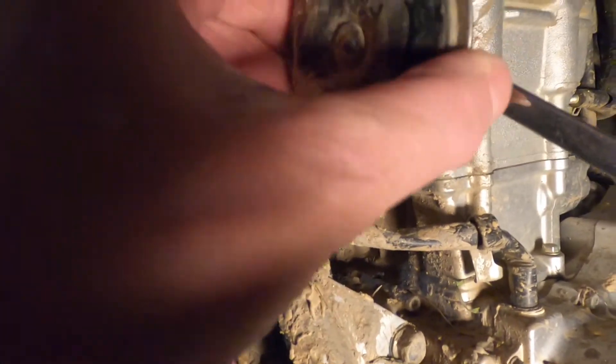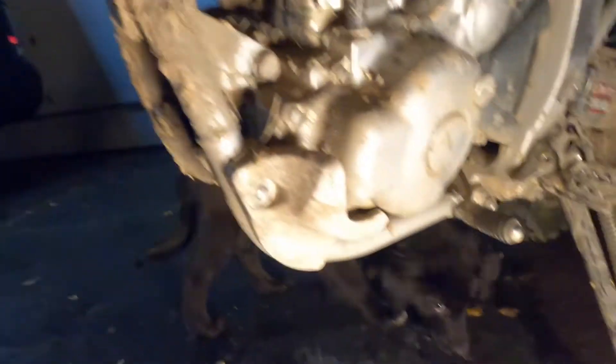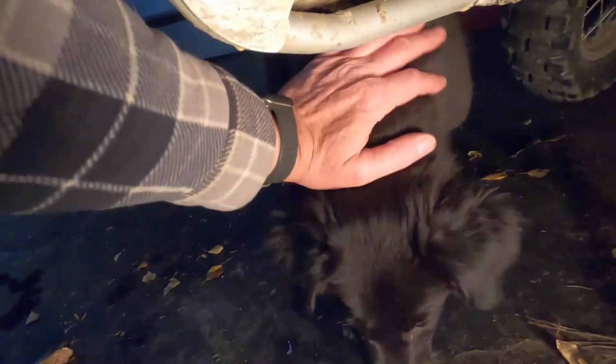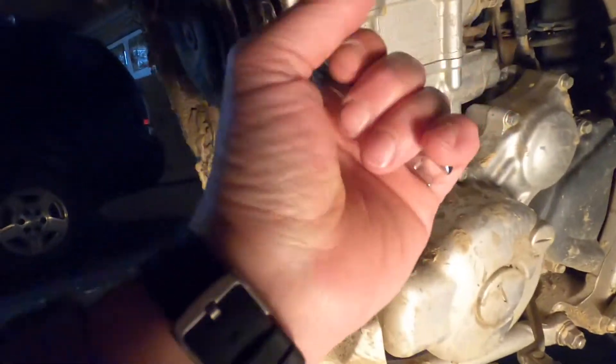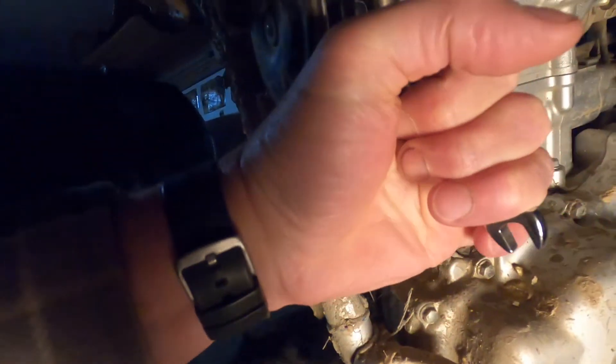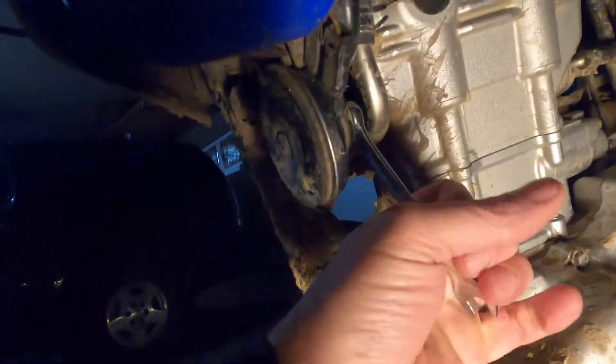So right here is the old horn. When it started going bad it started making a bad sound, and now it doesn't work at all. This is my new puppy Bo — he is what they call an Asador. His mom is an Australian Shepherd and his dad was a Lab. All right, so let's take this off.